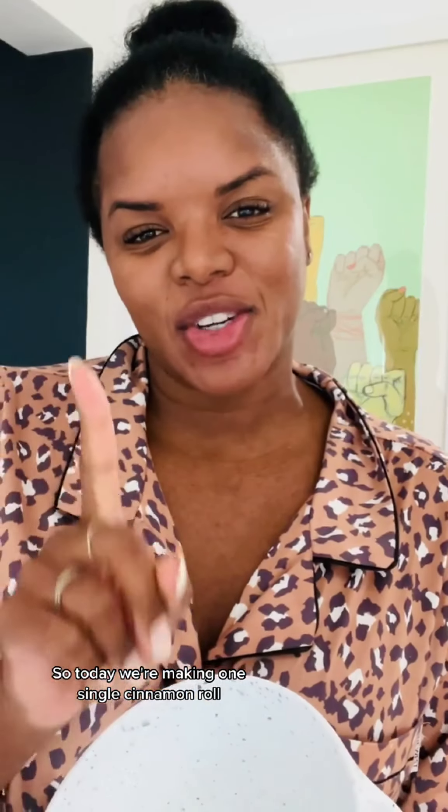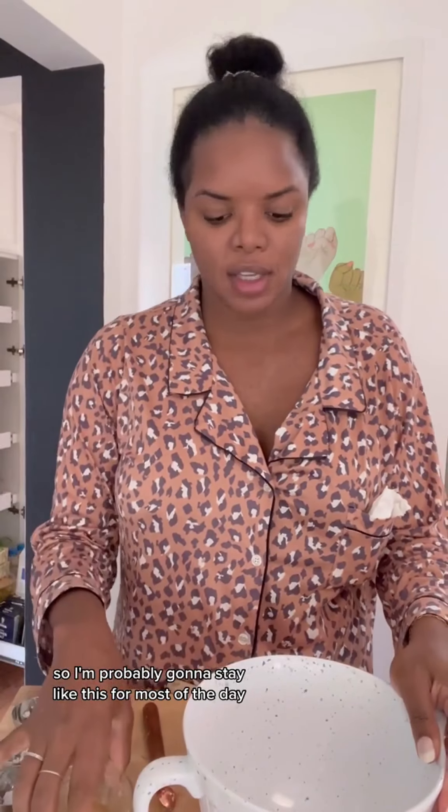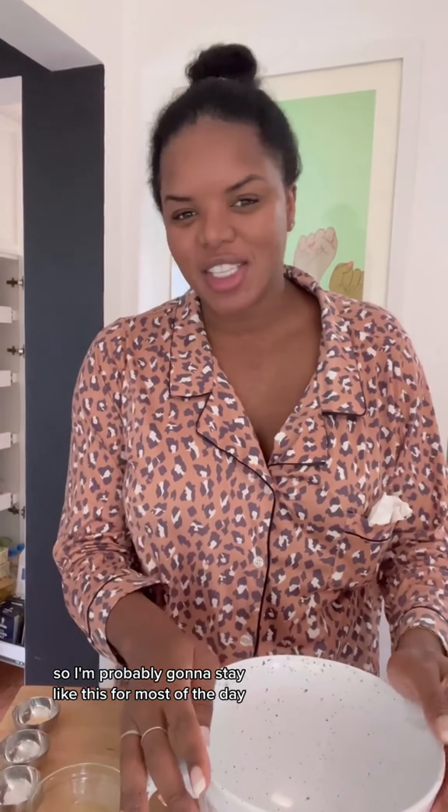Today we're making one single cinnamon roll. This is not my recipe — I borrowed it from Joy the Baker on TikTok, go follow her, but we're going to try it for the first time. I'm very clearly still in my pajamas and it's raining, so I'm probably going to stay like this for most of the day. I also have my butter in my pocket because it needs to be room temperature, and keeping it close to your body heat gets it there a little bit faster.